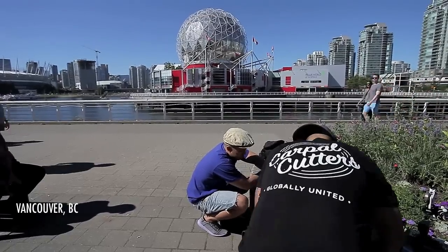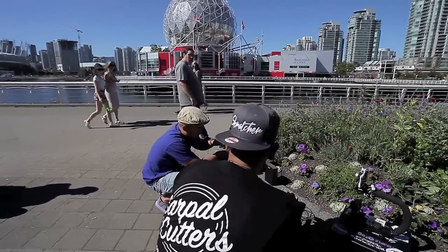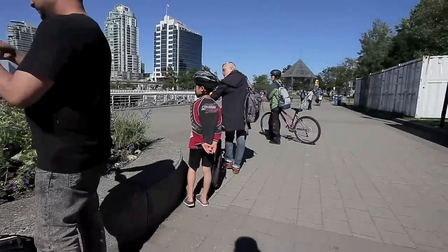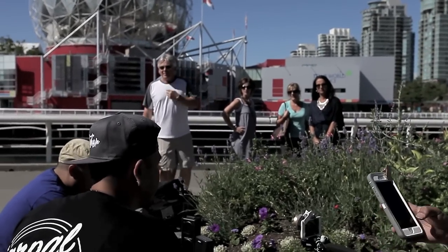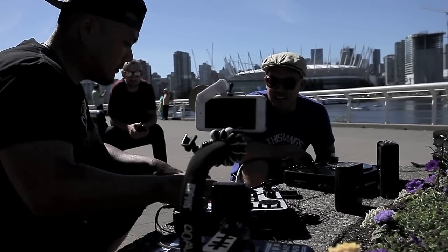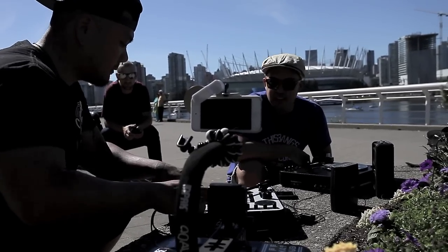I love the reaction that we get from scratching in public. For most of them, this is their first time hearing it or even seeing it. Most of them are curious, asking us questions and wanting to learn more about what we were doing. These sessions are not just to expose the portable culture, but scratching in general.